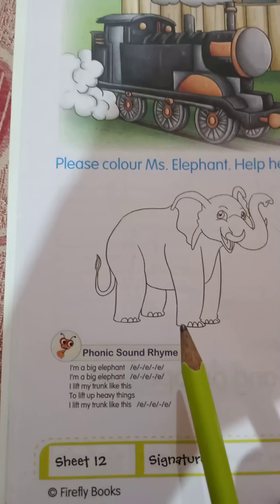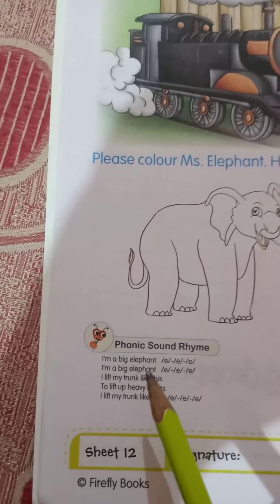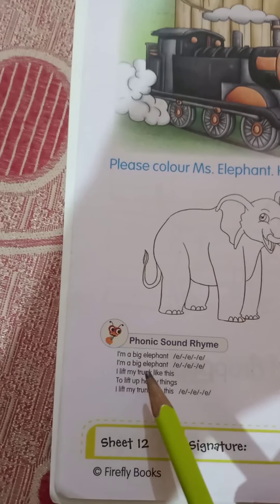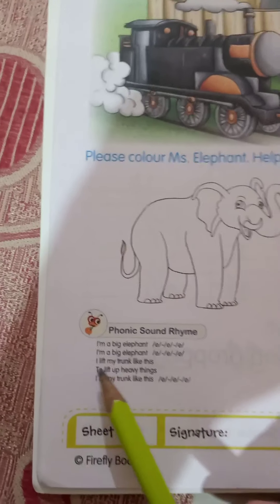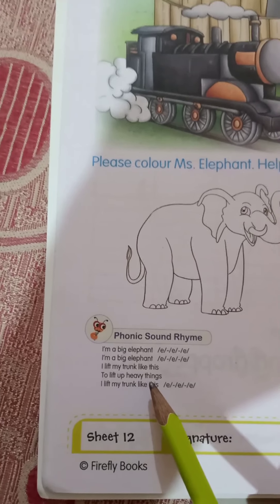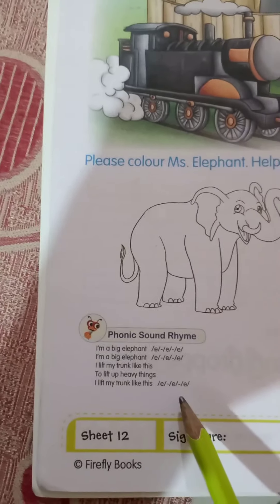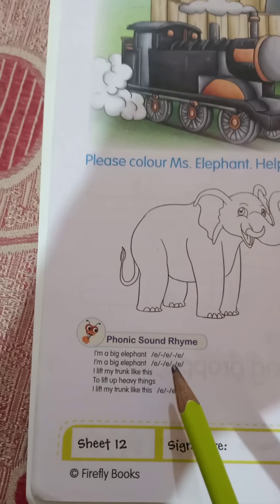Come on, students, we have a phonic sound rhyme for letter E. Repeat it with me: I'm a big elephant, I'm a big elephant, I lift my trunk like this, to lift up heavy things, I lift my trunk like this. Let's learn this phonic sound rhyme of E.